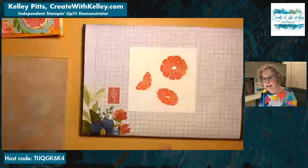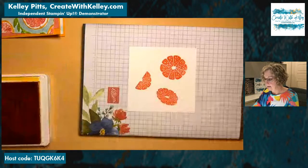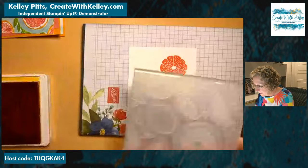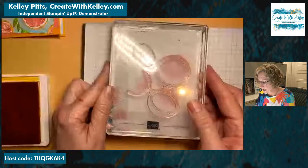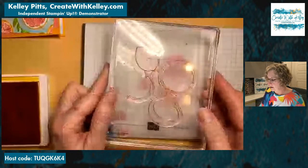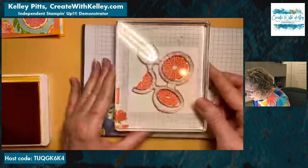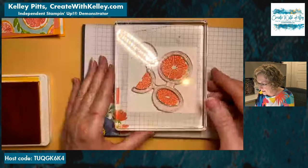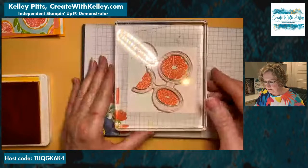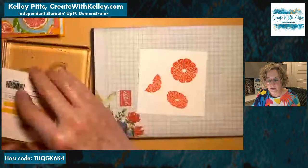Now we're going to get the mango melody. I have it lined up on the block as well. I have big hands so it's a little tricky, but I had better luck lining it up with the block. I'm going to look and see how it's lined up — just hold it up and see that it's covering the right area. Then I'm going to ink this up, taking the ink pad to the stamp instead of vice versa like we usually do.